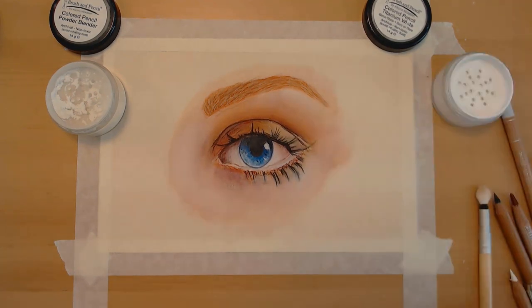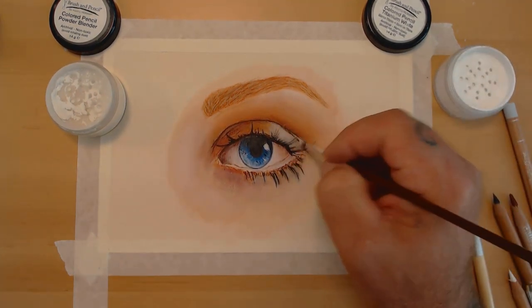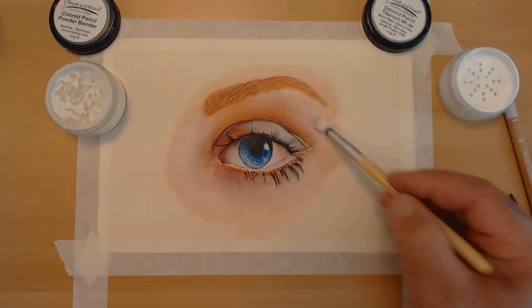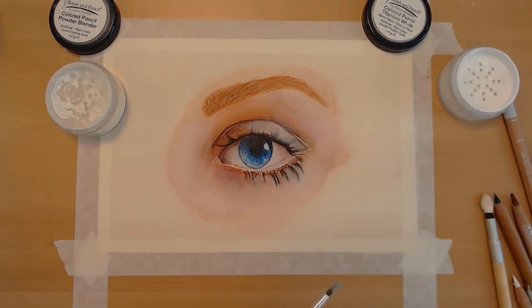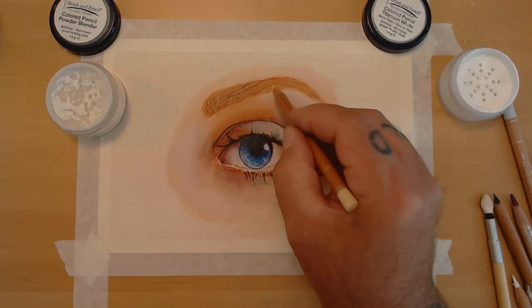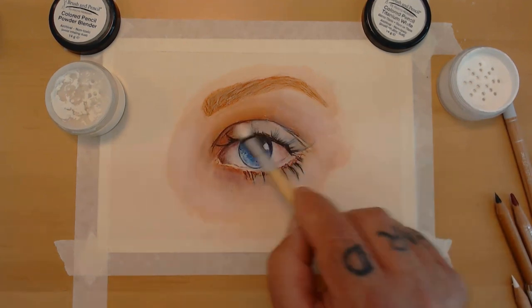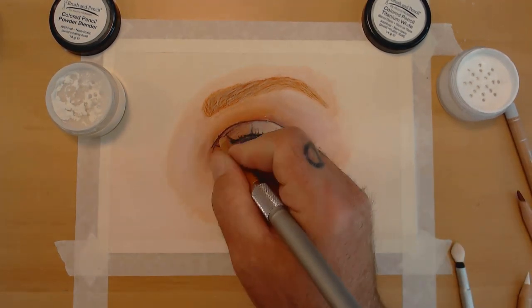Using a small paint brush and titanium white, there's a highlight on the eyelid and just to the right of the eye, so I brought those back with titanium white. Then I go back and clean up a lot of the area around the eye and start defining the eyelid area itself.